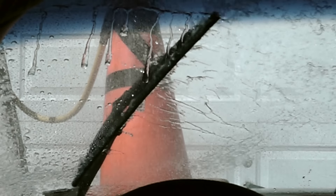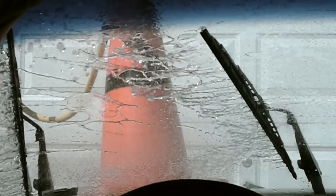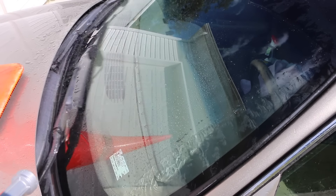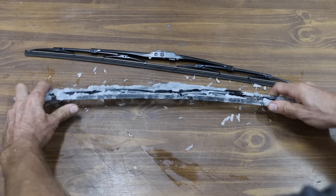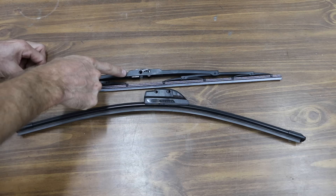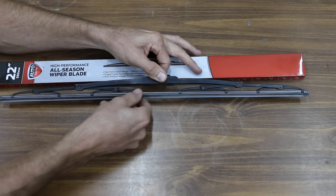In the first test, we'll use a high-speed camera to compare just how well these blades perform in a simulated rain environment. We'll also see which blades are the quietest and which ones squeak and clunk. We'll also see how these blades perform in icy conditions, and we'll take a look at the blade construction and see how it affects performance.